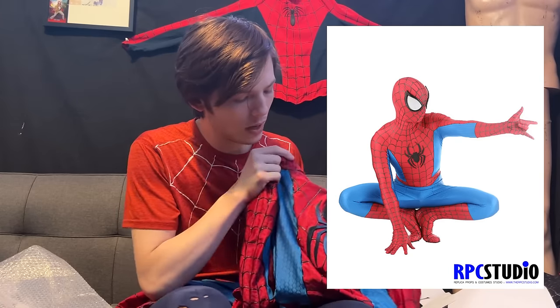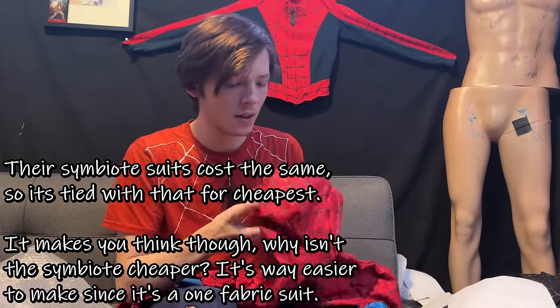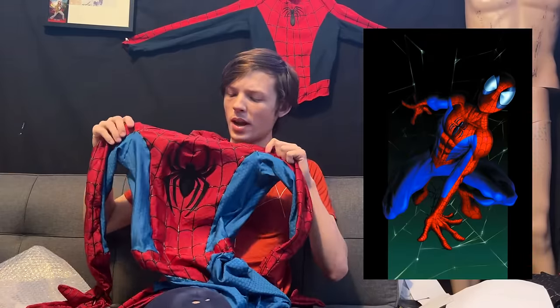Okay, let's take a look. This is RPC Studio's Ultimate Spider-Man suit — I think this is version V2. I'm not sure what the difference between V1 and V2 is. It's actually the cheapest suit you can buy on the site in terms of the paint. It doesn't have any lenses on it, and I didn't order a face shell. But it's only called the Ultimate Spider-Man suit — it's honestly just a classic costume. An actual Ultimate Spider-Man costume would be more cobalt blue and orangey red, not a TASM 2 red and light blue like this.